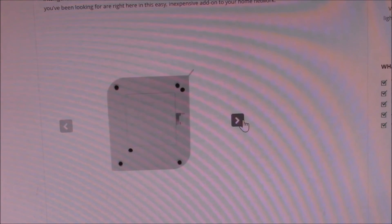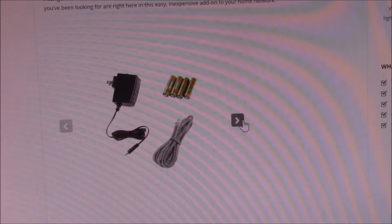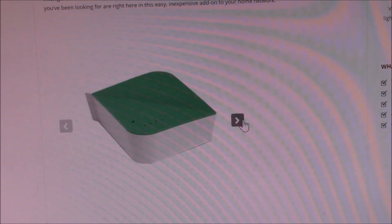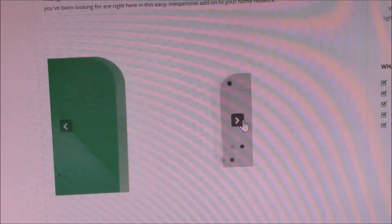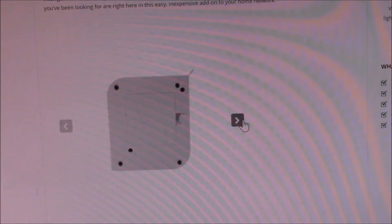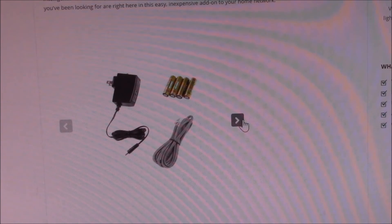I have a Vera Lite home automation controller that uses Z-Wave networking to communicate to various modules. I've done a few earlier videos on this system and some of my devices — I'll put a link in the upper right corner. If you need a remote controlled light dimmer, motion sensor, or other common function, you can purchase devices to do those jobs, but be prepared to shell out around $50 per device.